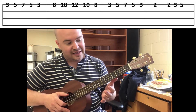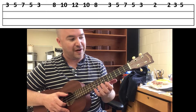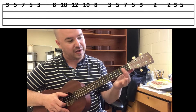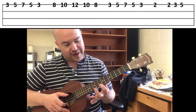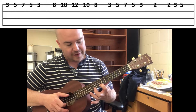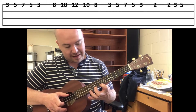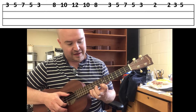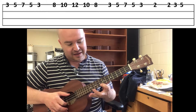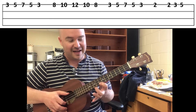The next pattern is the same except it's played starting on fret eight. Pointer on eight, middle finger on ten, pinky on twelve, ten, eight. So it's the same pattern, your hand is just shifted up to start at the eighth fret.